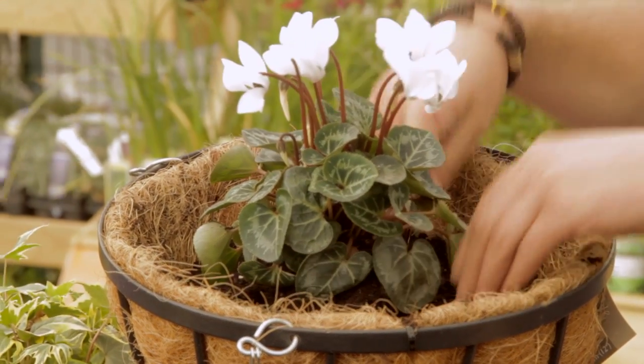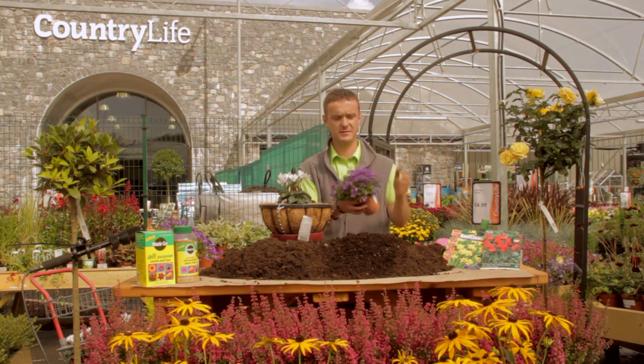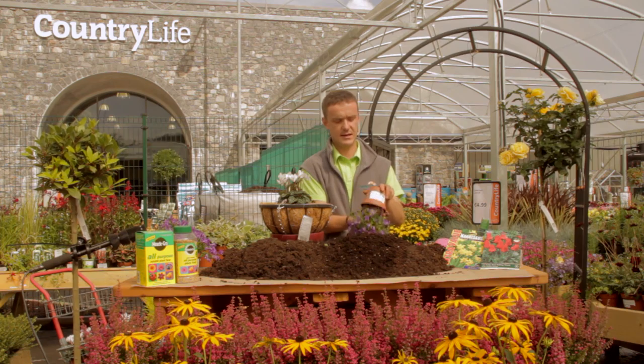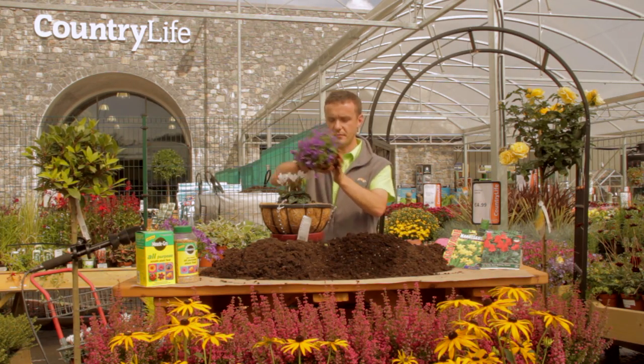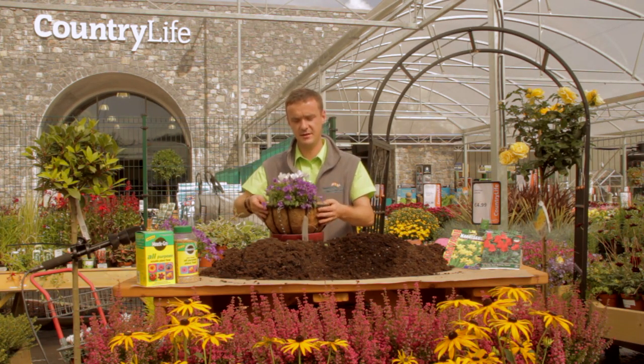The next plant we're going to go with is the Campanula. It has a lovely bell flower on it. The Campanula is an evergreen plant — it's a perennial plant also, so it's semi-evergreen. If you don't get a hard winter it will stay green, and the foliage will stay green all year round.